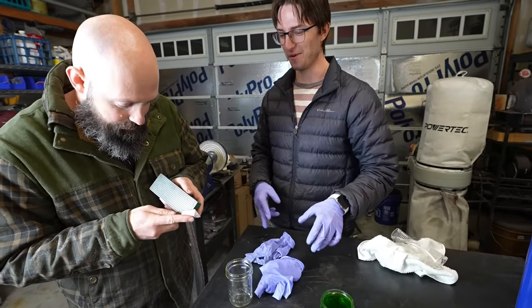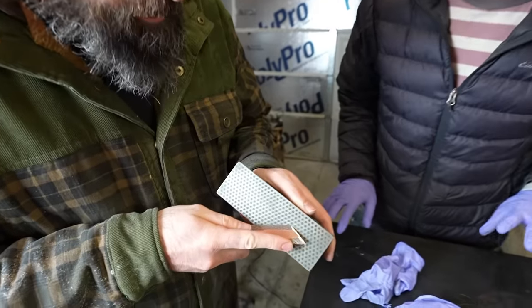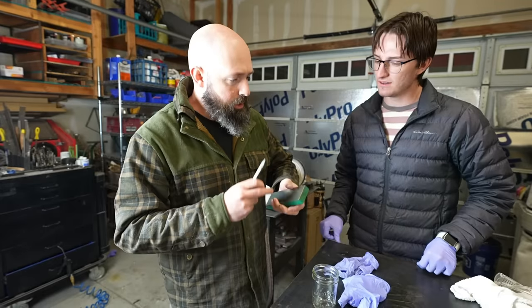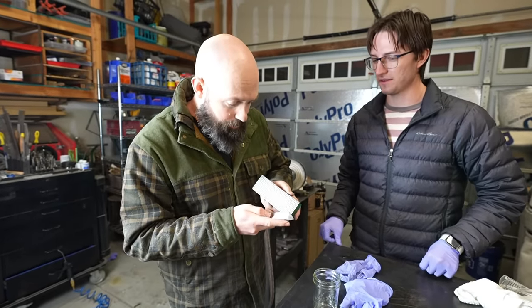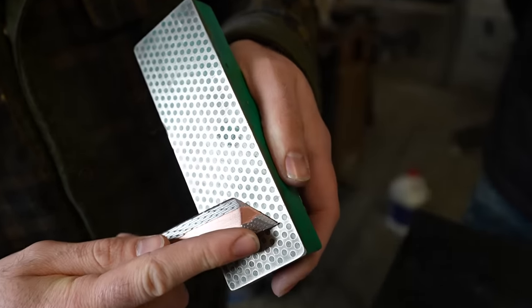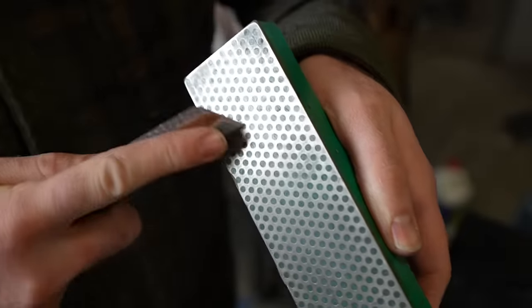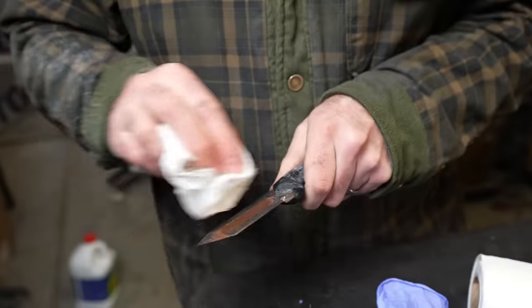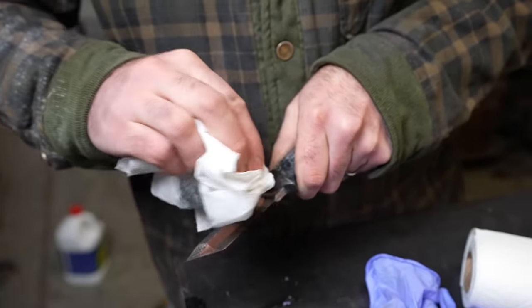You've been wearing gloves this whole time — why take them off now? When I'm sharpening, I want to be able to feel what's going on with the burr. Getting rid of it is what makes something super sharp — it's just about feel. I think we'll be able to cut through all of our vegetables with this just fine.